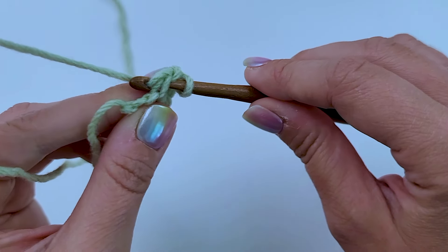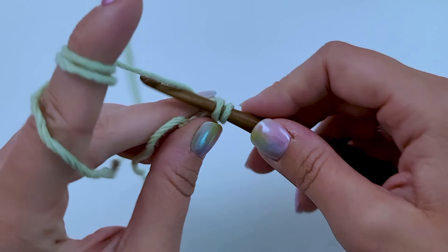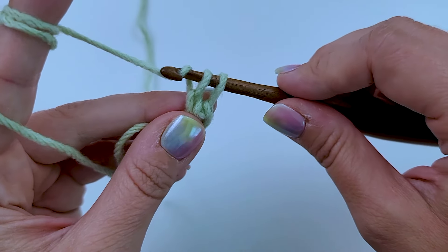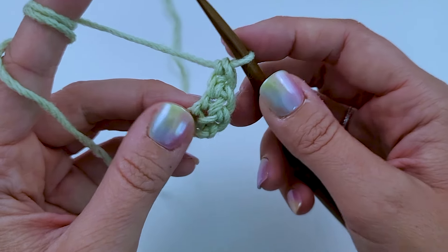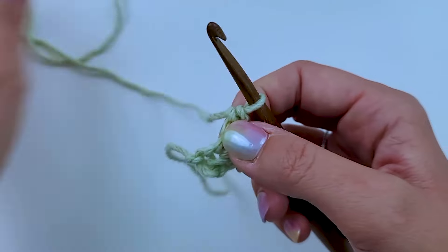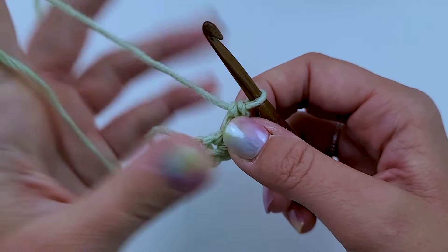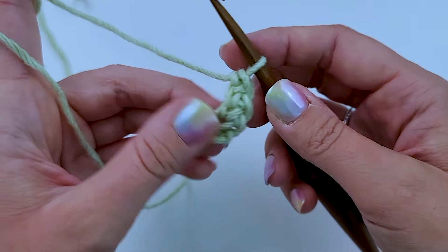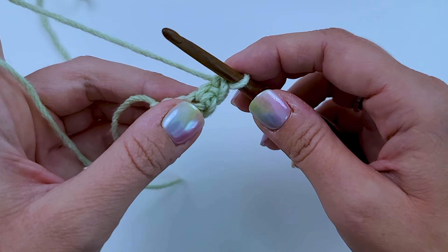Yarn over and pull through one — two loops on my hook again. Yarn over, pull through two. The big thing with a chainless foundation single crochet stitch is you want to watch your tension. You want to keep it even, because you get so much more stretch with this stitch. You don't want some little ones, some big ones, different-sized ones, because then you're going to have way too much stretch.